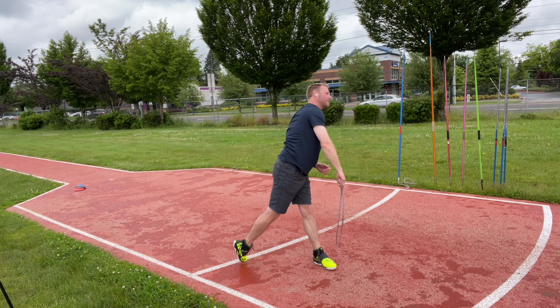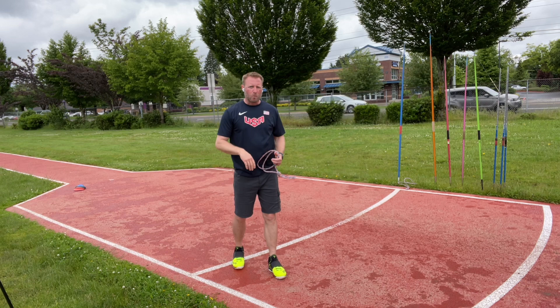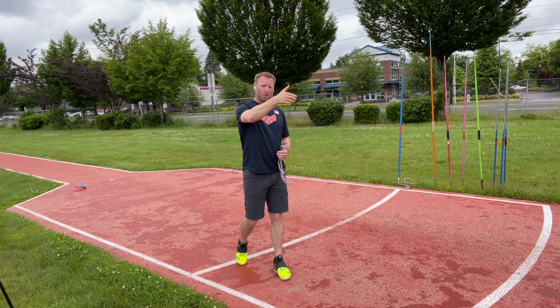Generally speaking, I don't want to do recovery steps. I just want to feel the impact of the block and the deflection of the upper body. As you start moving on the runway, this is going to get much more complicated — you're going to get deflected off the block, get airborne, and take those recovery steps.